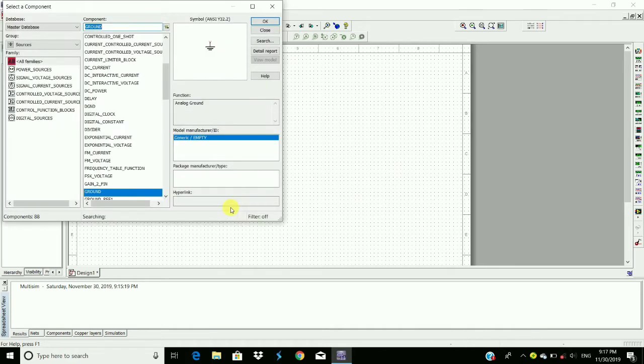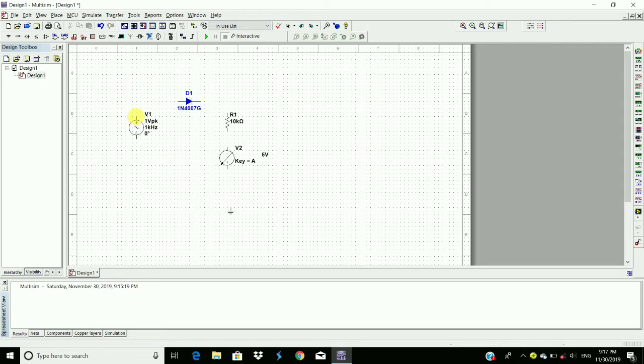We also require a ground. Place it here. Now make the connections: positive terminal to the anode, and the cathode to the resistor. The other terminal of the resistor connects to the negative terminal of the DC voltage source. The negative terminal connects to ground, and the positive terminal of the DC voltage source connects to ground.